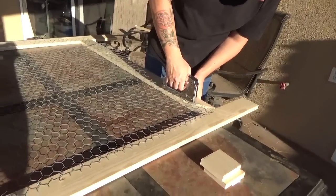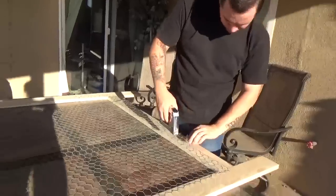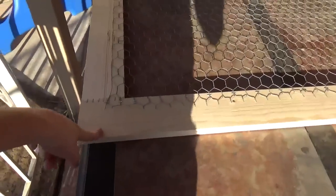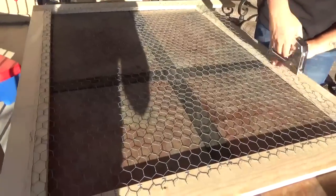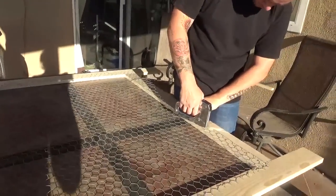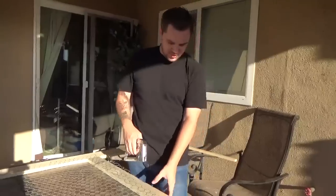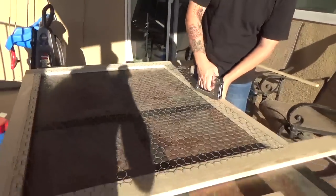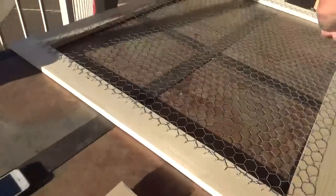Chris went to the store and got just these one by fours, and we're stapling this all together so we can hang pictures and stuff on it. But this whole project came out to be what — $13 for the wood, and that's all we need. So this whole project came out to be $13, and this is the back of it, so the other side will get nicer.